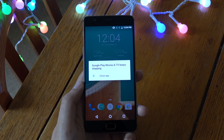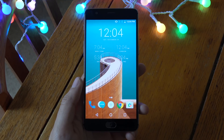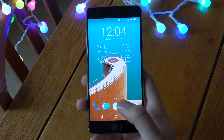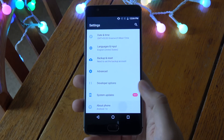Hey guys, so I wanted to check out the Android Nougat beta here for the OnePlus 3. Some people are saying you should check it out because it is coming now for the OnePlus 3 — the Nougat update official from OnePlus. So we're going to have a look at it here in this video.